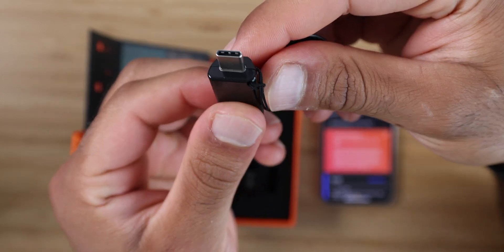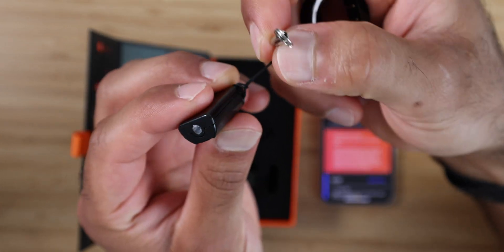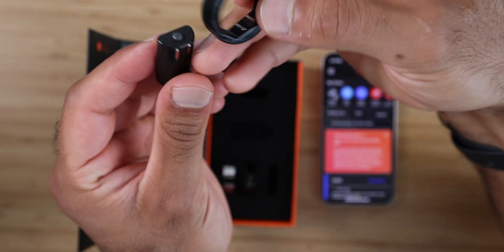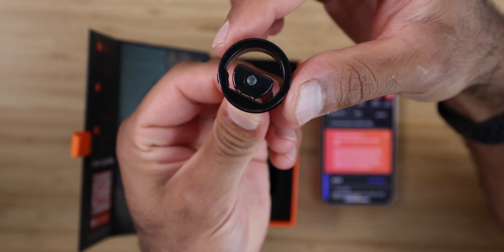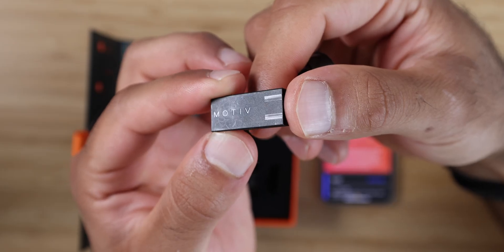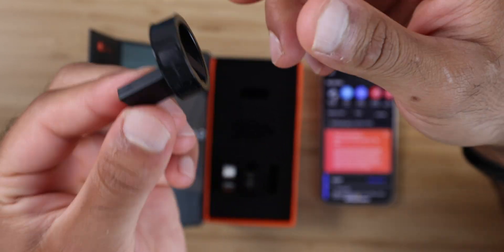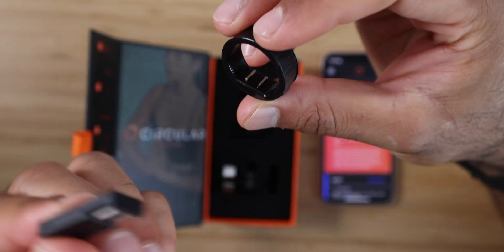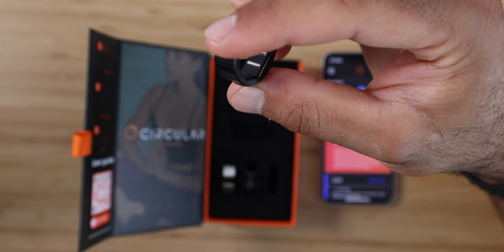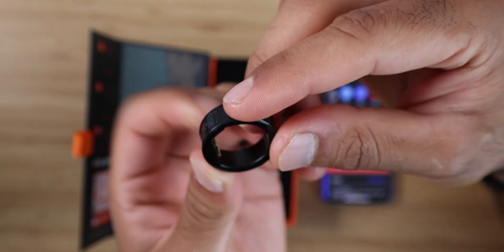I do love that it's USB-C on the charger. The charger is absolutely tiny and it comes with a keychain ring, so I can take it with me wherever I go. The ring will just slide right on like a magnet, which is super convenient. The magnets are actually much stronger than on my old Motive Ring charging device, and it's much smaller than the Oura Ring charger, which is amazing. There's a button on the side that you can use to snooze and stop the alarm.